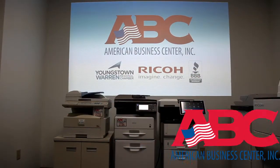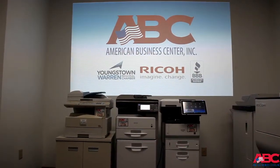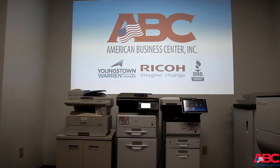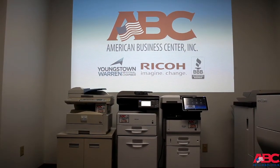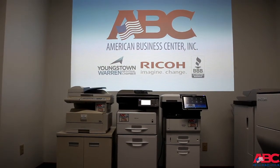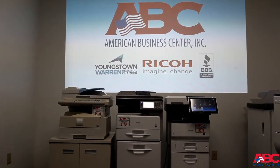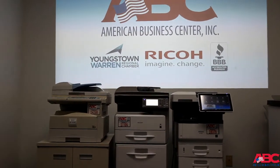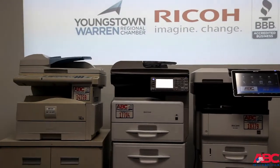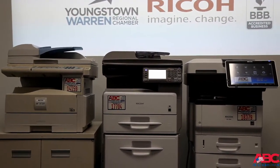Hello. Thank you for choosing American Business Center. The purpose of this video is to show you how to shut down essentially any Ricoh device that's currently fielded in the marketplace. From time to time for a service call, the machine will ask to be shut down completely. Given that all of the units are Energy Star compliant, this is a two-step process. We would like to clarify that two-step process on shutting the units down for you in this video.